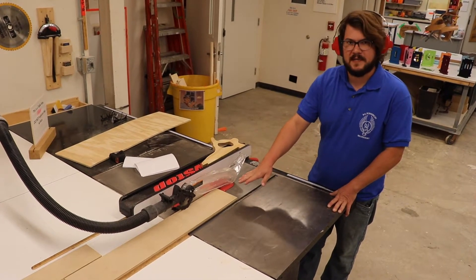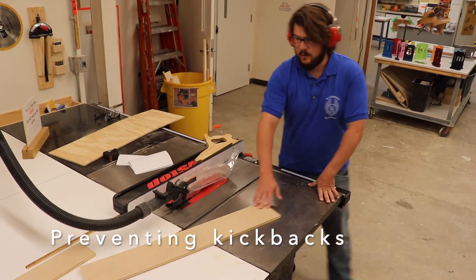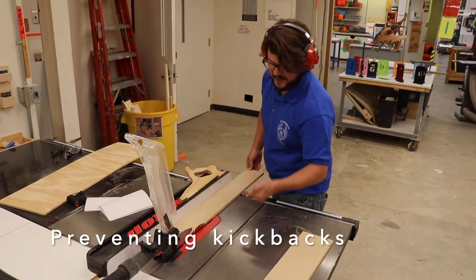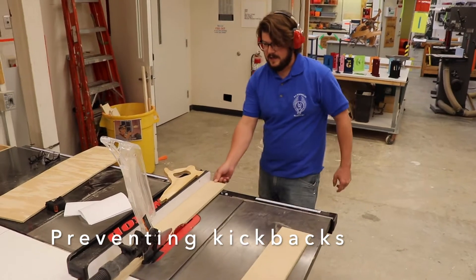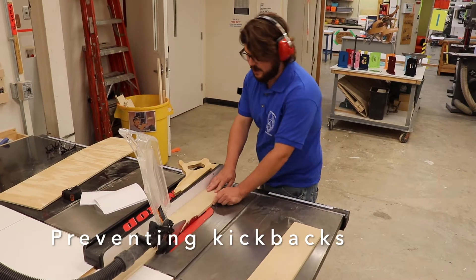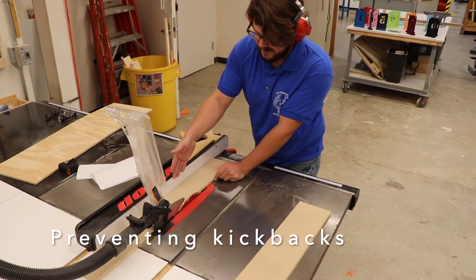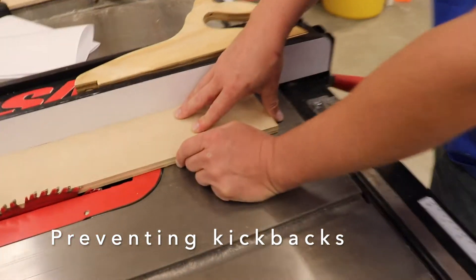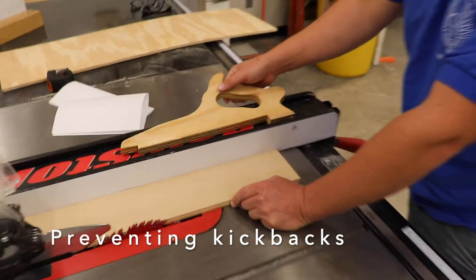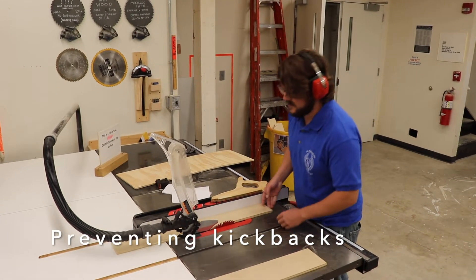The offcut piece does not need to be pushed all the way through — I can wait until the saw stops. What I am concerned about is making sure the board being ripped is pushed all the way through. The blade is spinning forward; if I let go of the board, it can be ejected back at me. These kickbacks happen very, very quickly. I want to always keep my hand or a push stick on the piece between the blade and the fence — that's where the tension builds up and where the danger is. Never walk behind somebody using a table saw, because you don't want to be on the receiving end of a kickback.